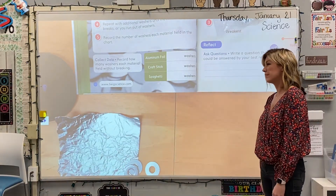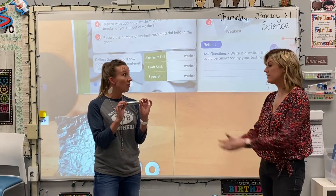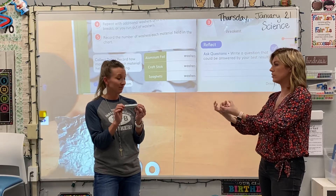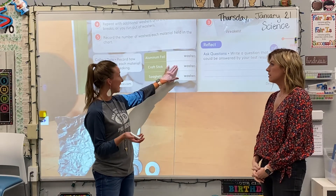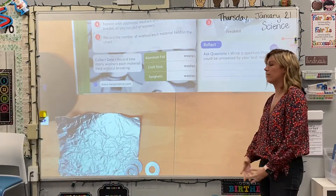It is a lot sturdier at forty than that tinfoil. That tinfoil was ripping at the bottom and drooping so much that you could tell at any moment it was going to collapse. So I'm almost thinking we could put forty for our craft stick and aluminum foil needs to be a bit lower. Let's check out the spaghetti and see how that goes.